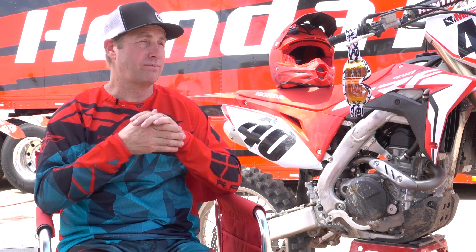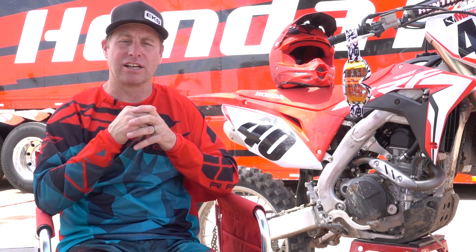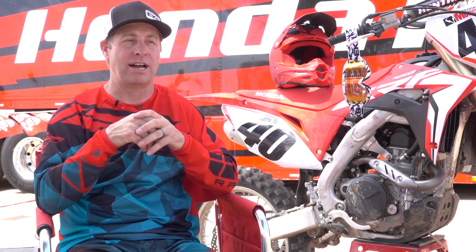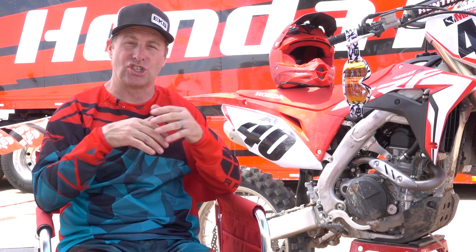Out here today the tracks are pretty much perfect but it is deep and there's some big jumps, so you can really feel the control of the forks. Personally I went in two clicks of compression and a click rebound on the forks, and also a click rebound on the shock just to kind of settle the whole bike down — and it worked really, really well.